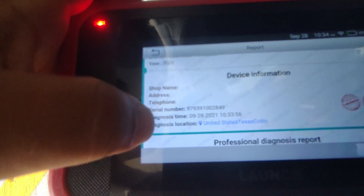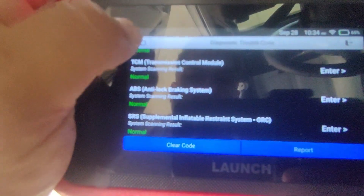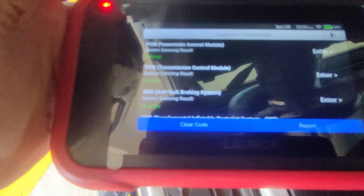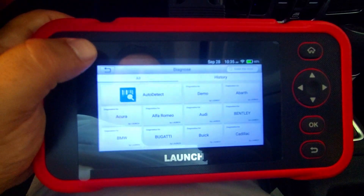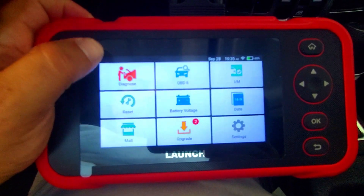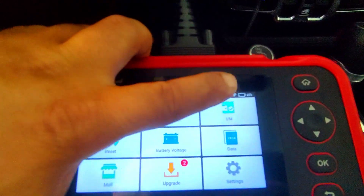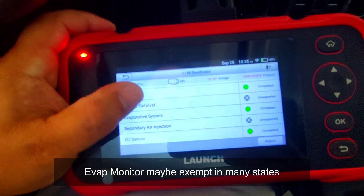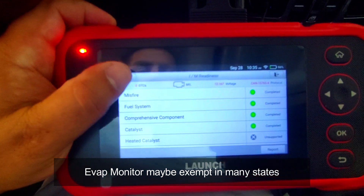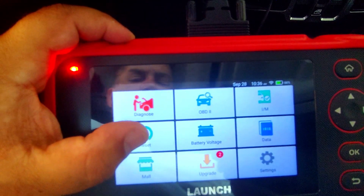We can access the powertrain control module, transmission control module, ABS module, and the SRS system — which is your airbag system. The health report is a really cool tool to share with a prospective buyer if you're thinking about selling a vehicle. If something is abnormal, you can write it down and clear the code. The diagnose button lets you auto-detect, retrieve OBD2 data, and check readiness monitors. These monitors are really important when buying a vehicle — if you have an incomplete monitor you will not pass the emissions test, and if you can't pass emissions you cannot get your registration.